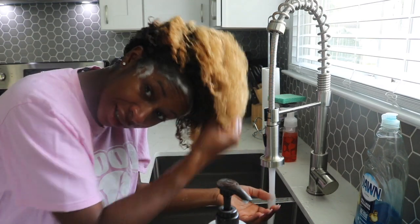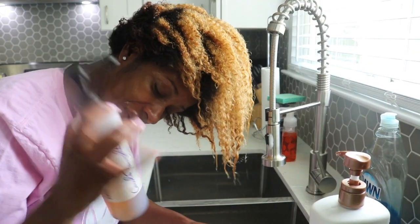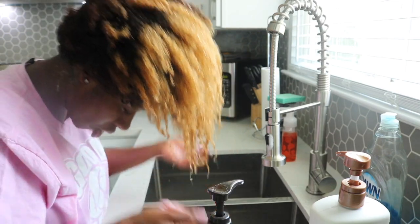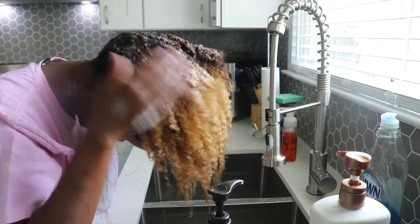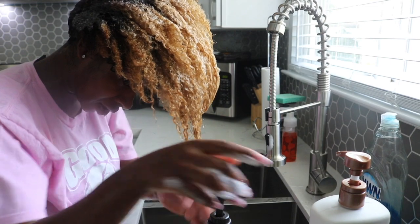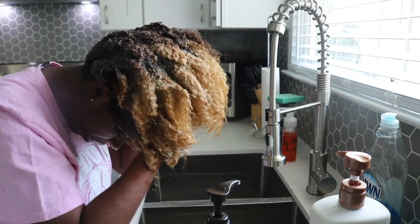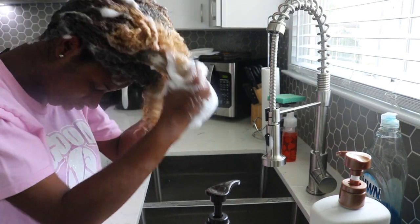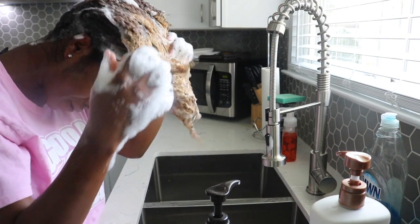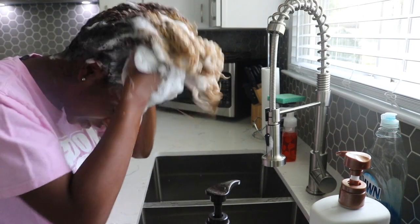I'm going to rinse this out and then move to the second wash. Now I'm going in with the Black Vanilla sulfate-free shampoo. I don't always do two washes, but I use the Black Vanilla shampoo more often. I maybe do the tea tree one like twice a month so I'm not drying my hair out too much. I like the Black Vanilla because it cleanses and moisturizes, and since my hair is already naturally dry plus I've had it blonde and flat-ironed, I need all the moisture I can get so it doesn't break off.